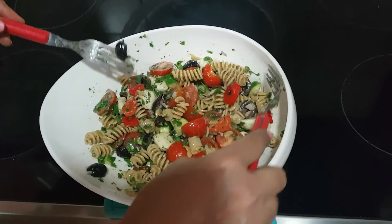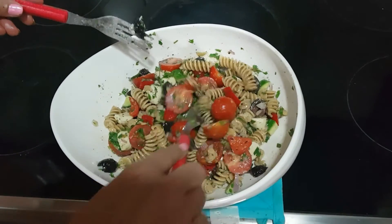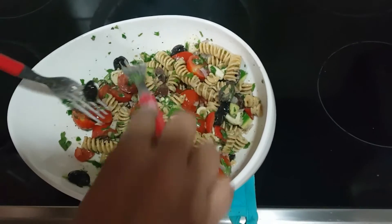If you are a non-vegetarian person, you can add a little chicken or salami to the salad — that also tastes good. Now everything is well combined and it is ready to serve.